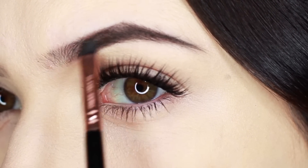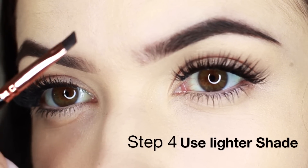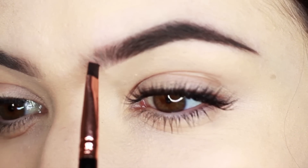Once I've filled in the brows, I go around the edges to create a smooth line. Now for that inner corner, I really flatten the brush and create tiny little hairs — some shorter, some longer — working through the brows.